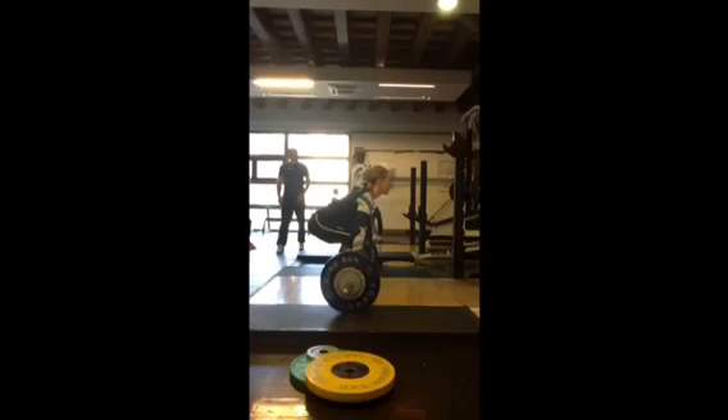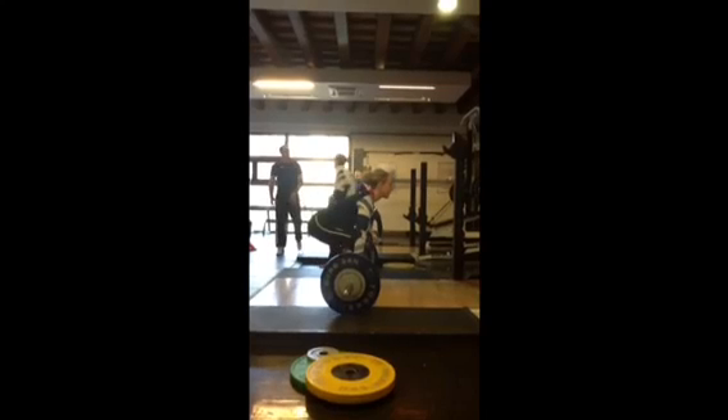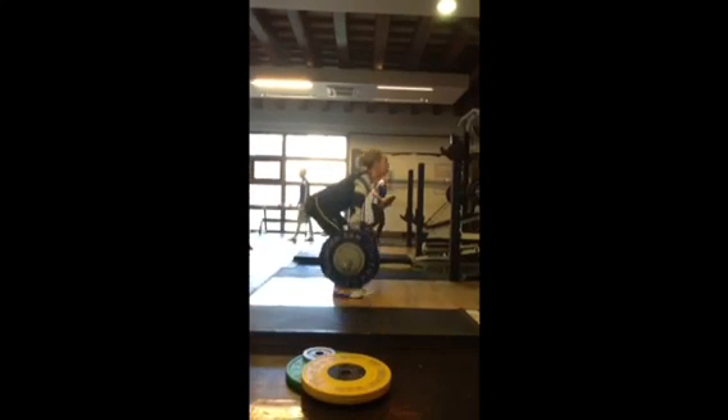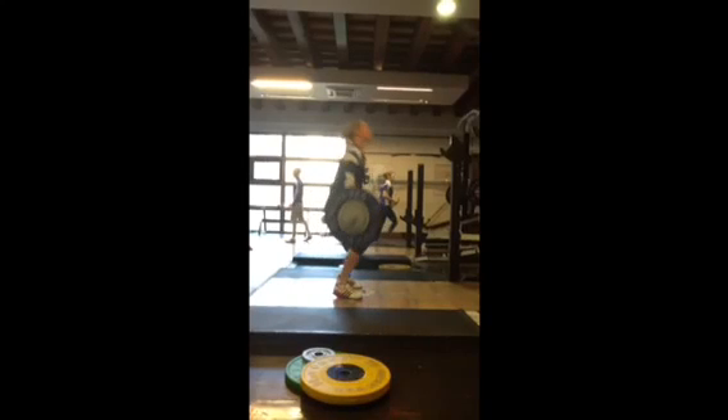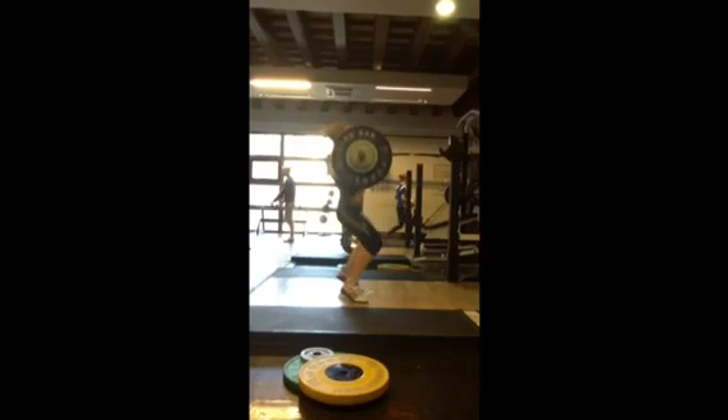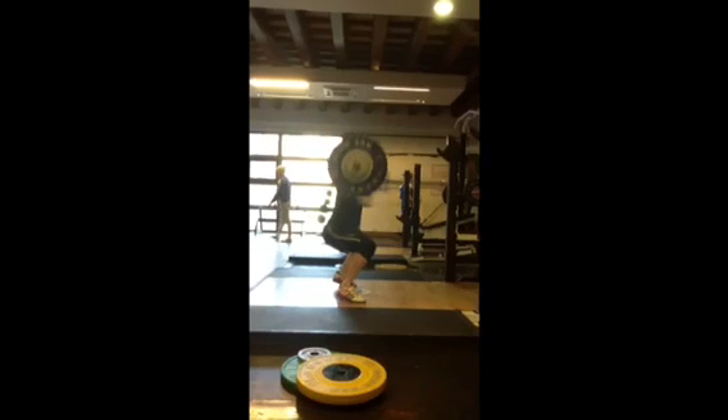Right, let's have a wee look at what goes on here Sal. Good strong back position, great back angle, excellent finish off the pull here, stamp the feet down.